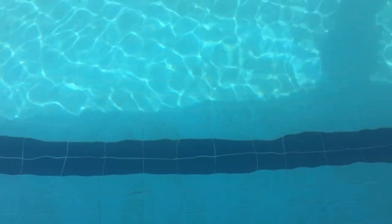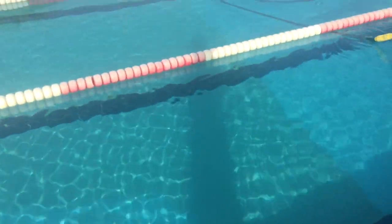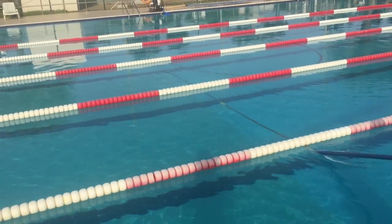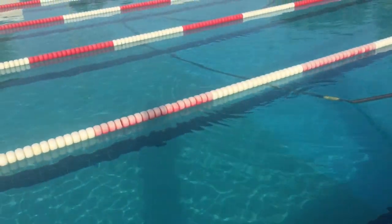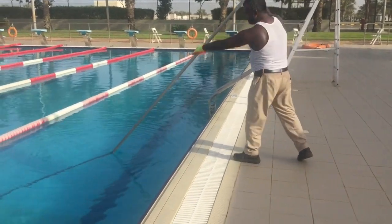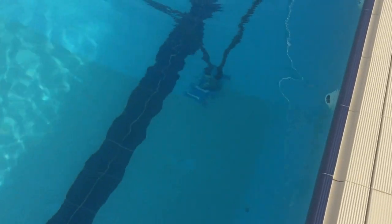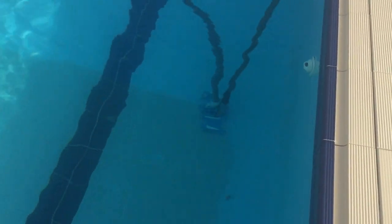Now I will show you the swimming pool with some dust and small deposits. Here is the vacuum cleaner and the rod. This is the person in charge of cleaning the swimming pool. You can see that at the bottom — that is the vacuum cleaner working.